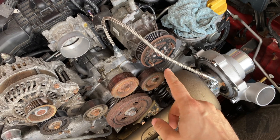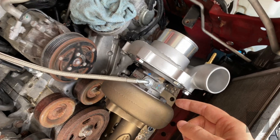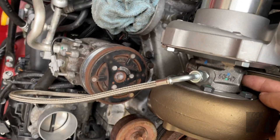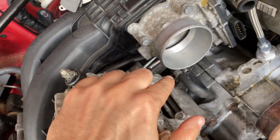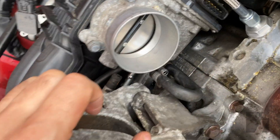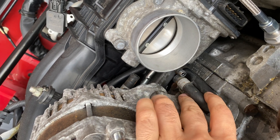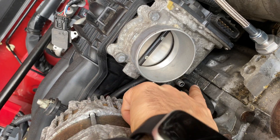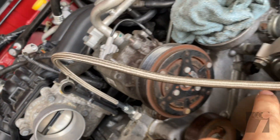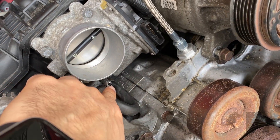We got all the oil lines done — the feed and return which comes out the bottom. Next we're going to do the coolant lines, which go into each side of the turbo core. We're actually going to tap into the coolant lines that go to the throttle body. I'll pull that line off, run one line from the bottom to the turbo core, and then from the turbo core going back into the throttle body.